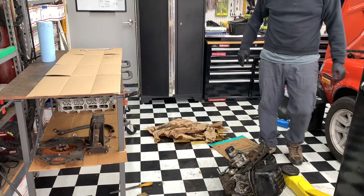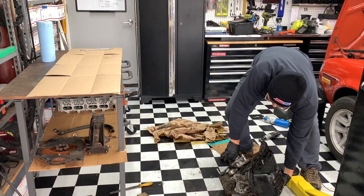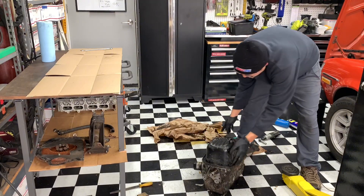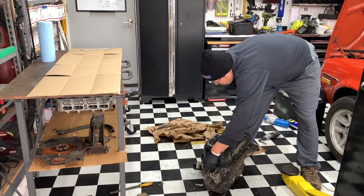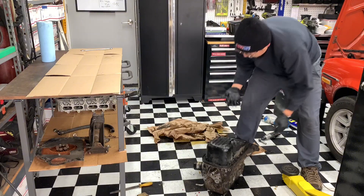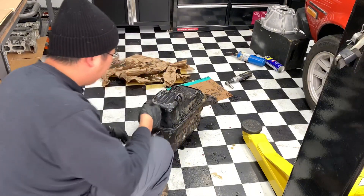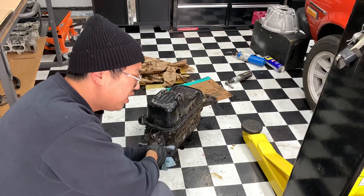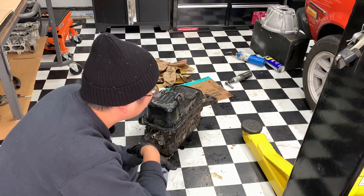Caught my pants, pinched my finger — now we're upside down. Oil pan smashed. The stupid 4AG has a gasket siliconed in between — that's why it was stuck.